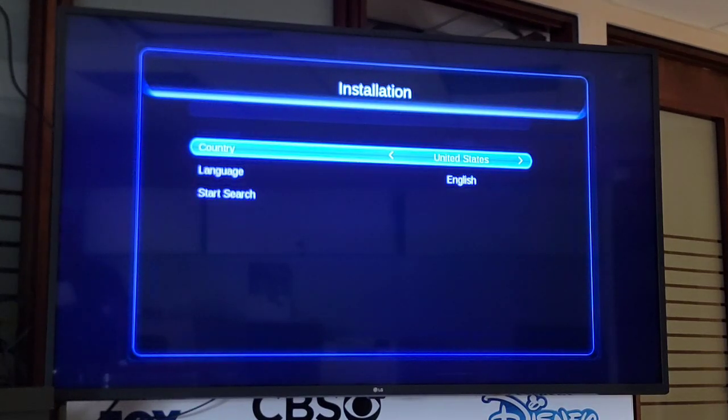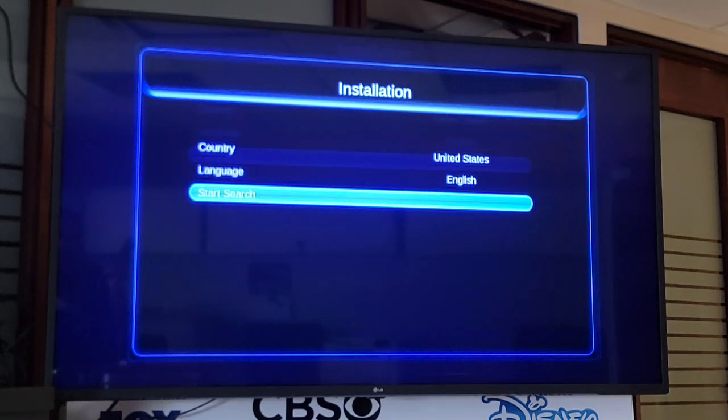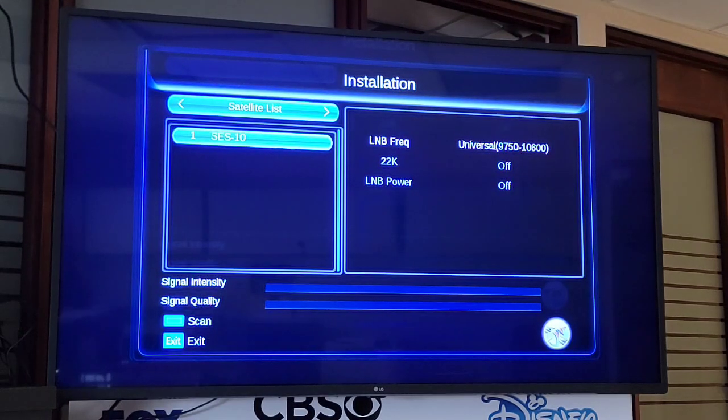This is the main installation screen. From there we select Search with the arrows and click OK. It will take us back to the installation screen, but we don't have signal — we have to turn on the LNB.